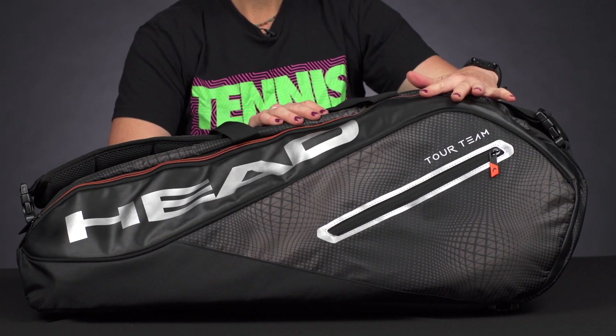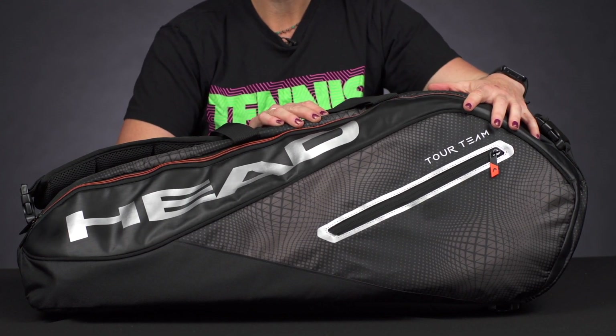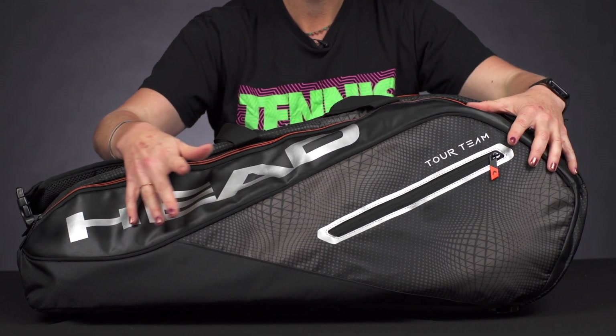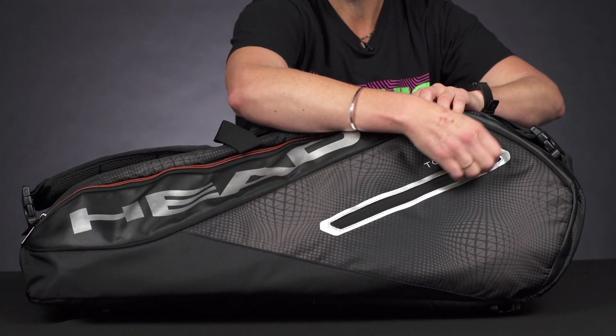Let's take a closer look at the Head Tour Team Monster Combi 12 Pack bag, fresh for 2019. Head has made the tour team bag in several different colors, so we're going to take a look at this one, but if you're interested in other options make sure you go to our website.